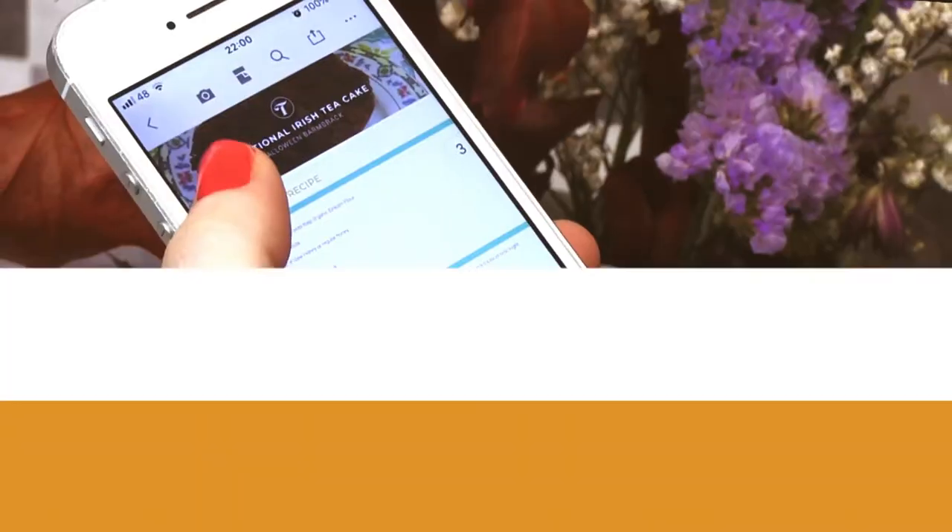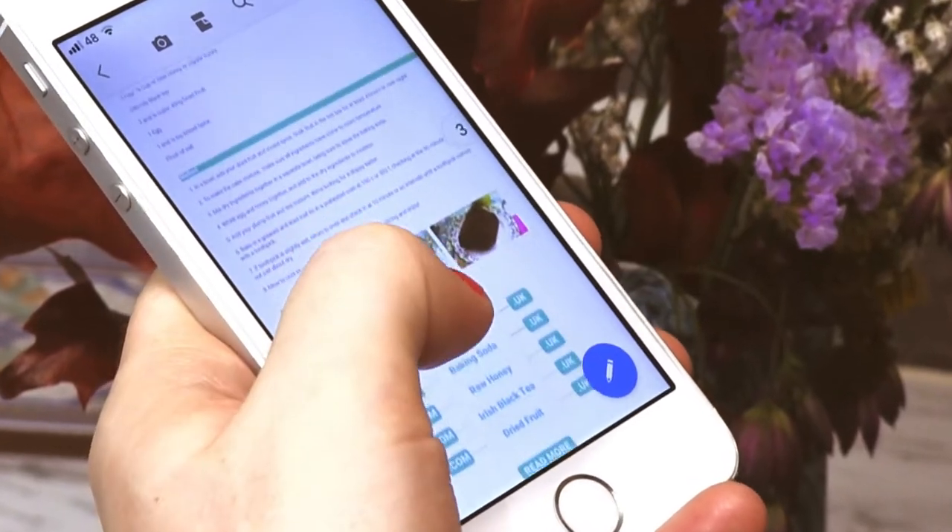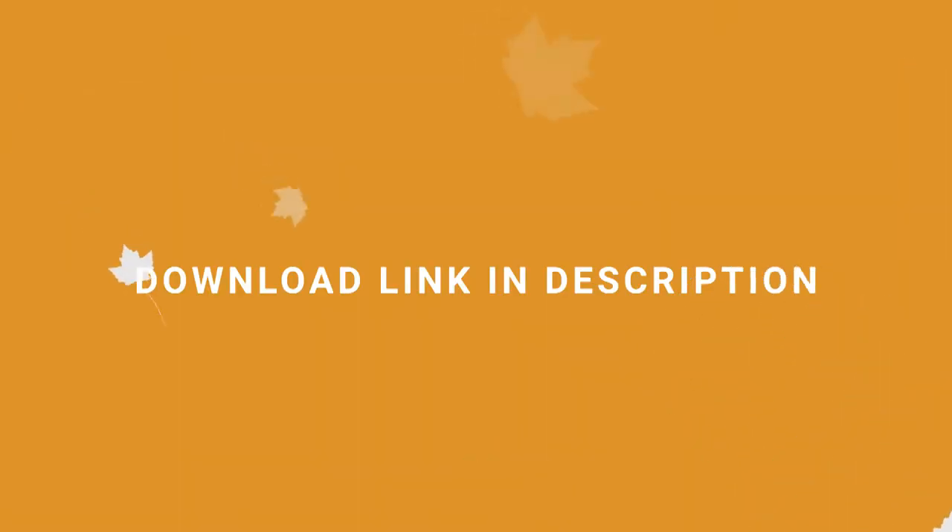Get all of our humble, hearty and healthy autumn recipes in one place. Download our free mobile-friendly PDF. Link is in the description.